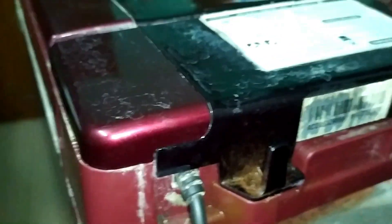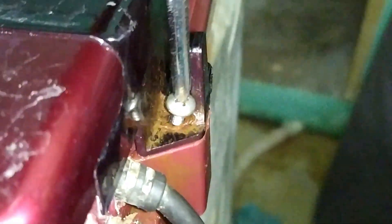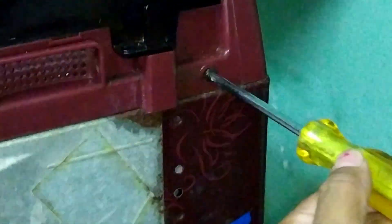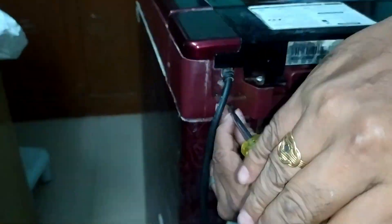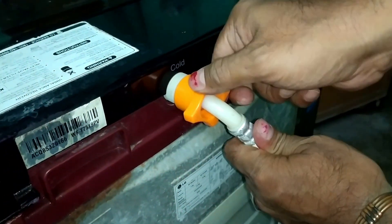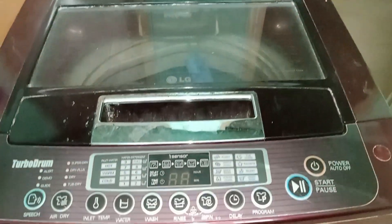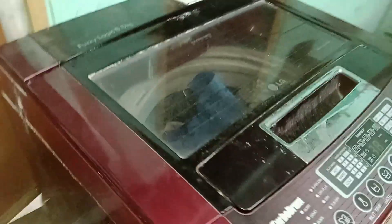We have connected all the screws — there are two screws on top and two screws at the back side. Once we connect all the screws we can connect the water outlet and check whether it is working. Yes, it is perfectly working!